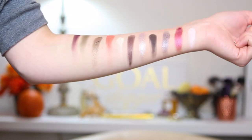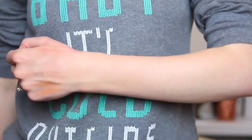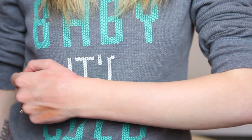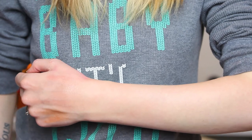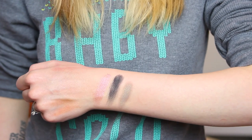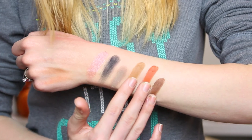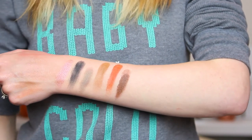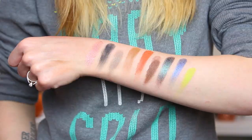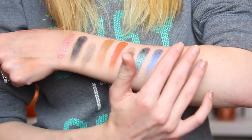Now for the sinner side swatches. Here are the shades Rapture, Sabbath, and Ashes. Here are Martyr, Devil, and Revelation. Here are Vestment, Ministry, and Exodus. And lastly here are Exorcism, Relic, and Stigmata.